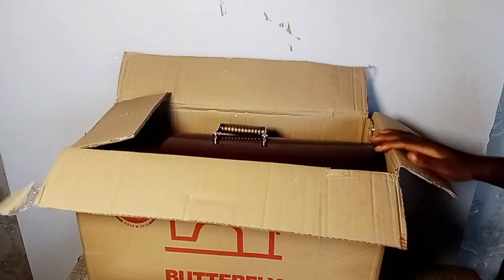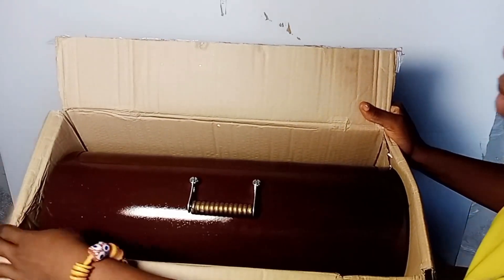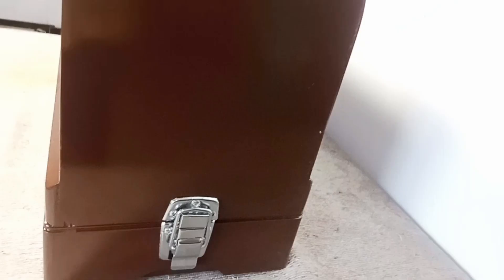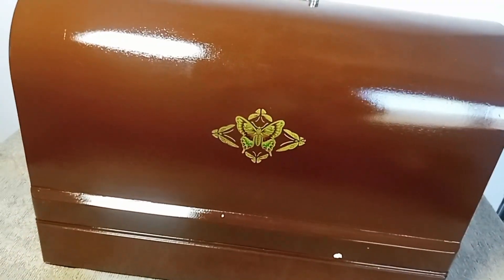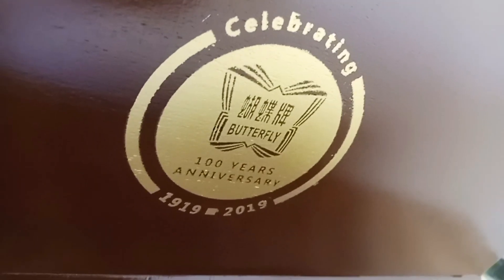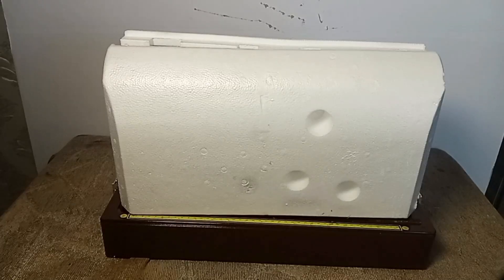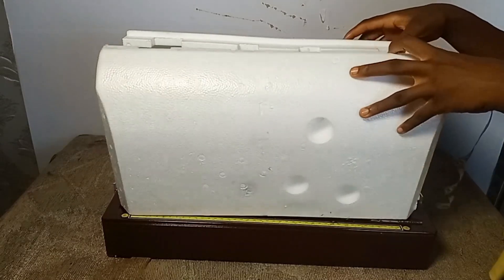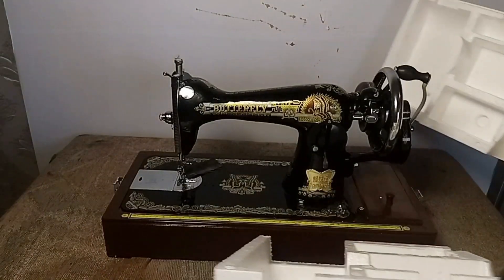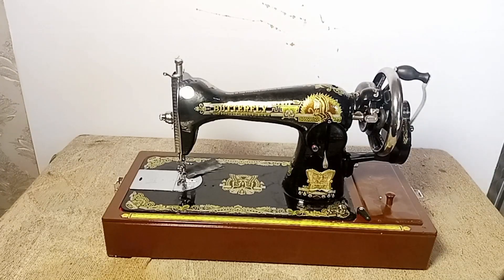When you open it, you have to read and know the details about the machine. After that, we remove this white thing they've used to cover the top. Then let's move to the sewing machine — I want to set it down and bring it to the table. You can see there are two lock slivers, and the back says they are 100 years in business. To take the cover off, unlock both sides of the sliver lock.